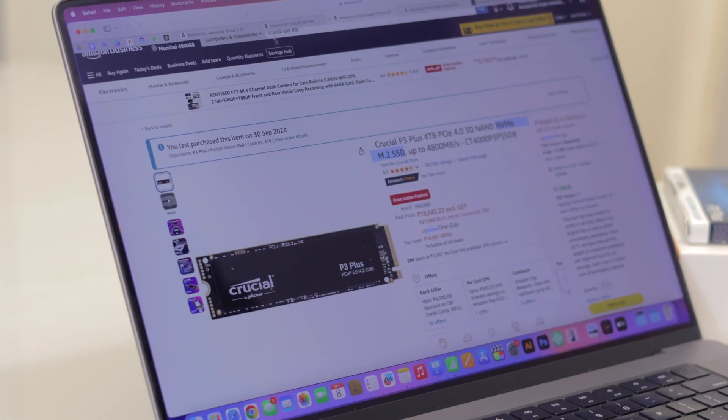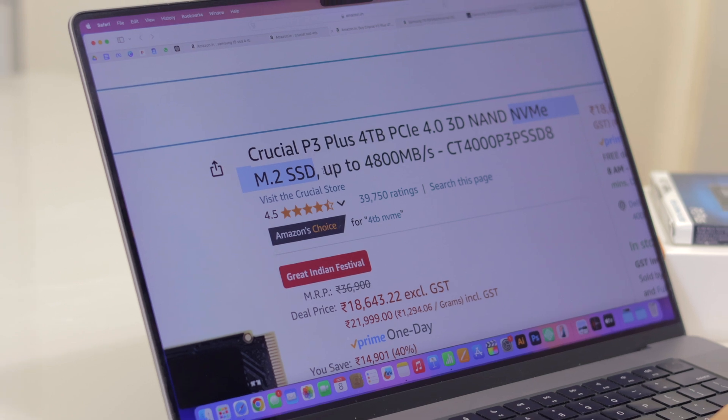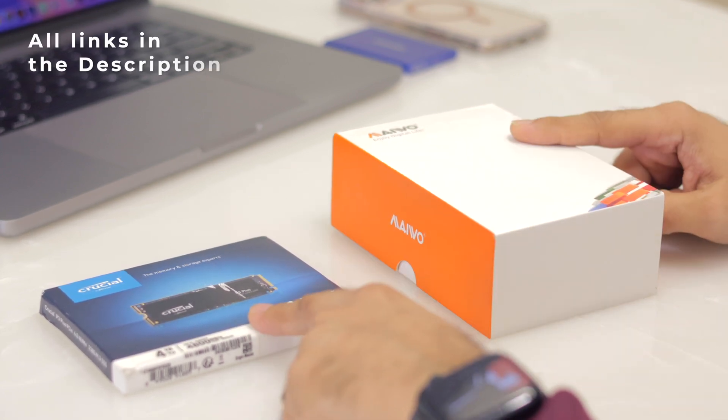These SSDs have become very expensive and there aren't many good alternatives, so after some research I found a solution that gives sufficient storage, is modular so I can expand in the future, offers read and write speeds more than double the Samsung T9, and costs almost half the price. The idea is to use an NVMe SSD — normally used to expand laptop storage — in an external SSD enclosure. Let's unbox it; I'll link both products in the description.